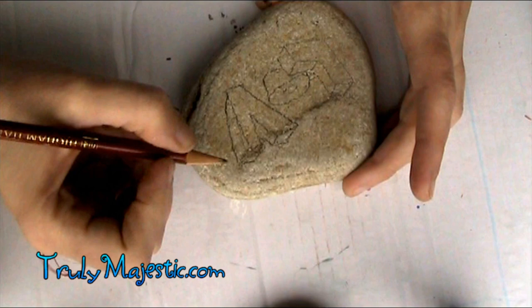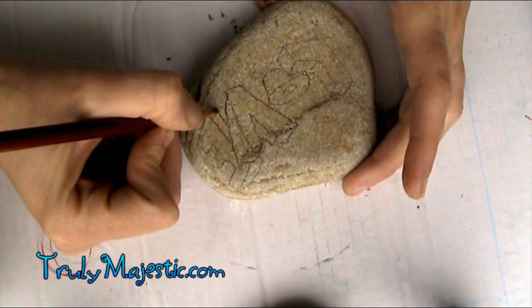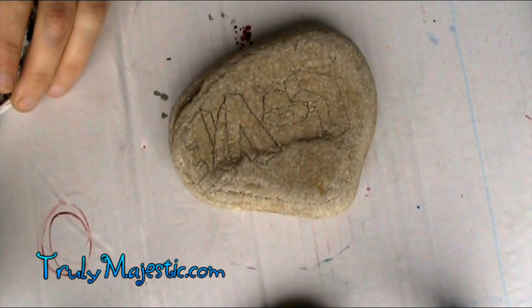I've already remixed my paints because they are so stiff they just leave solid peaks everywhere. So I've wetted them down and watered them down so it's a little bit drippy. I'm going to be blending over the entire word 'love,' and then I have to redraw it again over the top of my paint with the black outline.